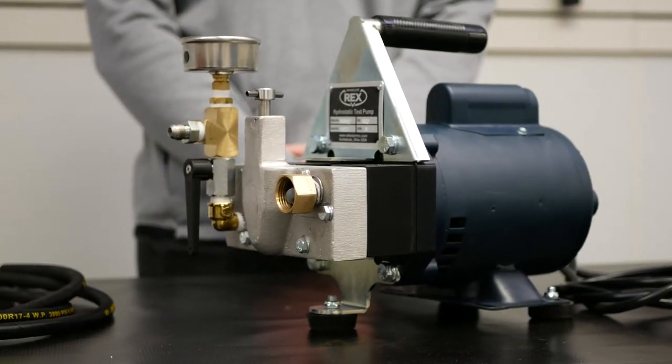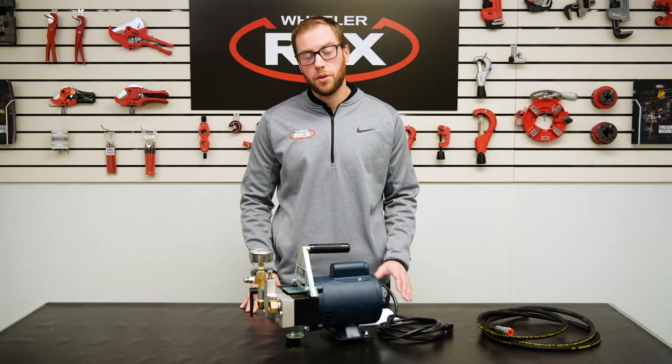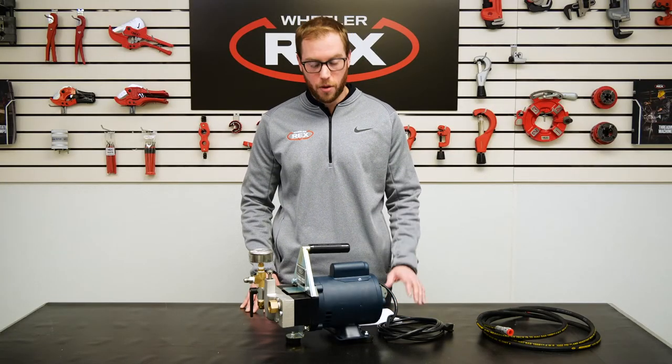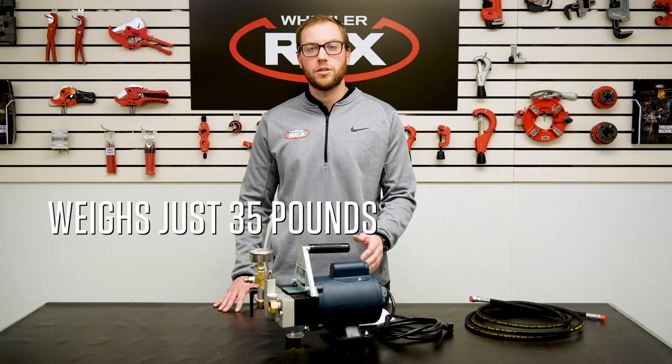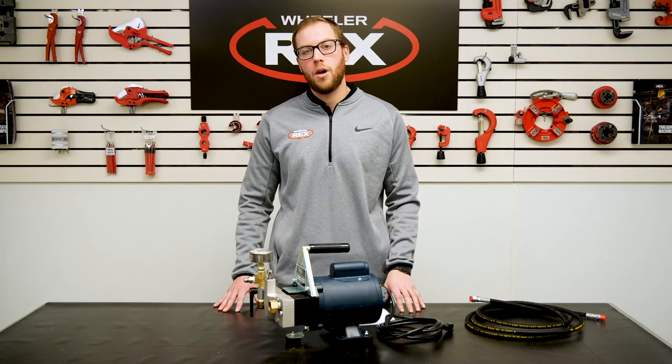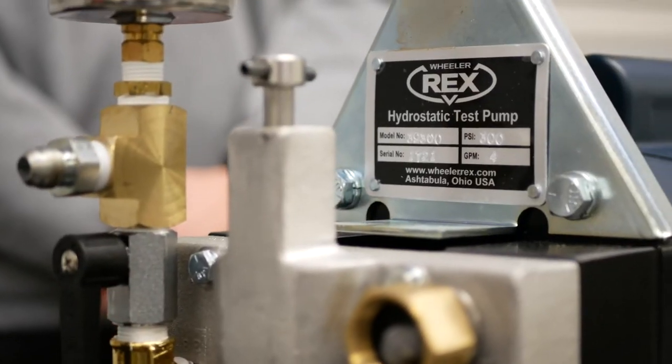Ideal for certifying fire and sprinkler lines, commercial plumbing, and industrial testing, the 39-300 is the perfect pump for the fire and sprinkler market. The 39-300 only weighs about 35 pounds. Don't let that fool you though — the 39-300 is a durable, powerful, and rugged test pump designed for the professional.